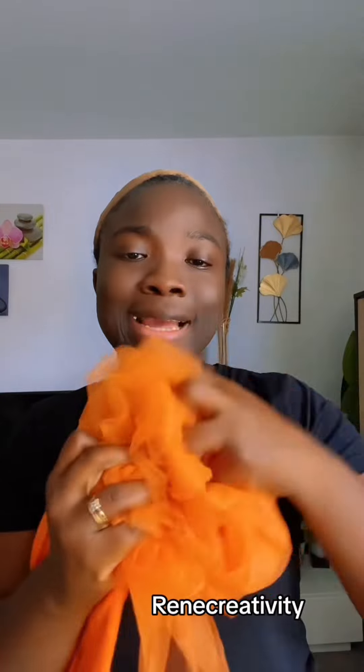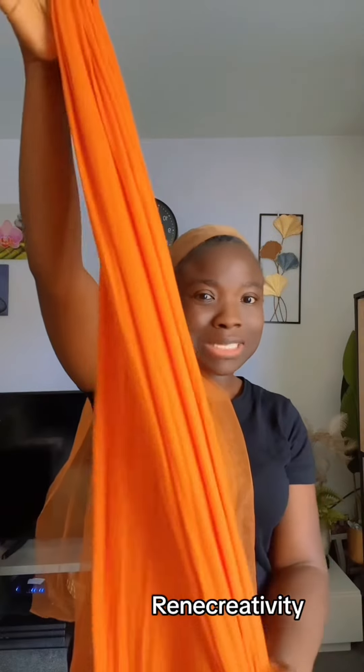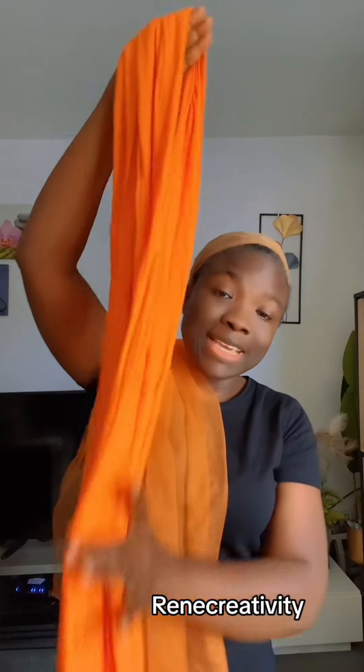Hello my lovely people, welcome back to my channel Really Creativity. I'm here again to give you a simple headwrap tutorial using this and this. So this is a net - this one is not the soft one, it's a bit hard, you can see how it's bouncing back. And this one is our lycra, the stretchy one. This is two years - almost two years. So now I'm going to do a combination with these two. It's very easy to do.